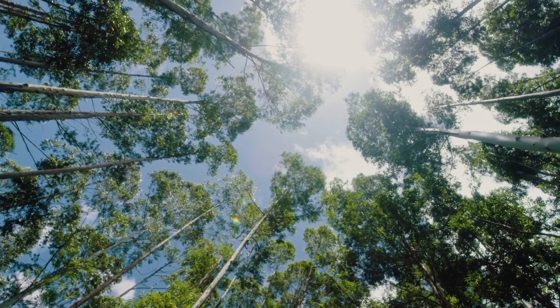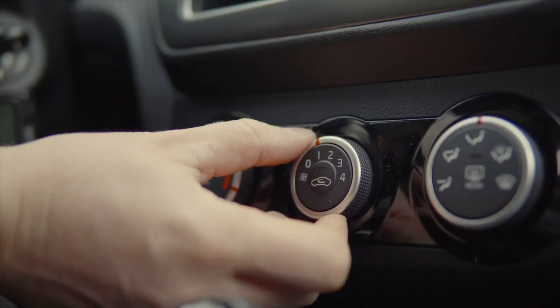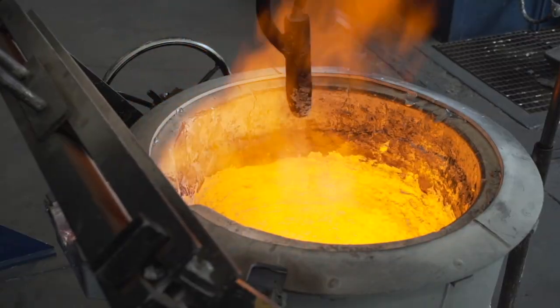The summer is coming with its heat waves, during which we will search for different ways to cool the air. One of them includes fans. As it turns out, they are used not only in our apartments. Industrial fans have some really important functions.